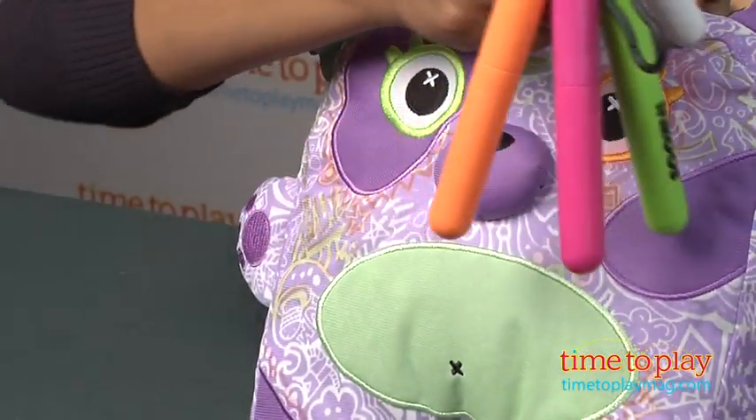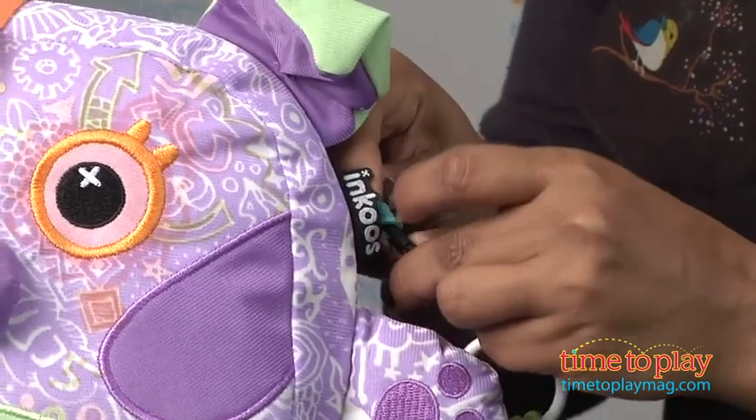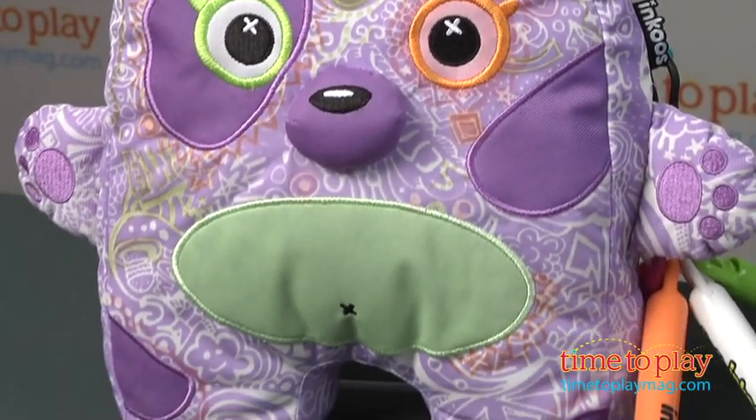The three washable markers and the light pen that are provided can be looped on the Glow Glow Inkus so you never lose them. If your little artist wants to start all over with a new pattern to color, no worries — just simply toss the Inkus into the laundry, but make sure you only use washable markers.